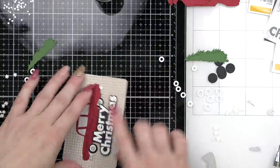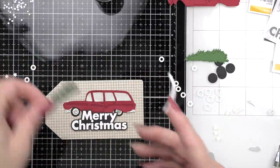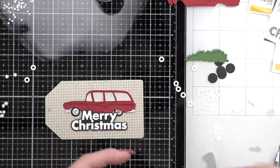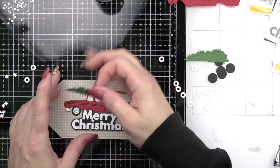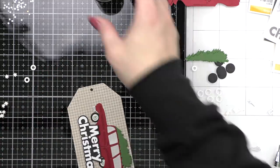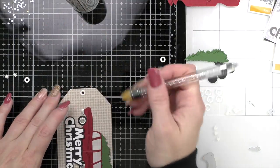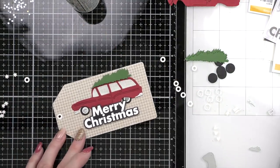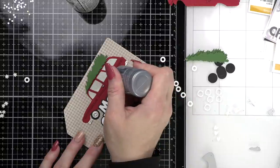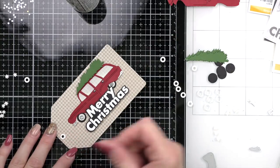Here is my popped up Merry Christmas, and then we're going to pop up From All of Us right underneath. I'd also like to suggest that if red and green or more traditional colors are not the colors of your gift wrap, totally switch this to whatever works for you. There are so many great background stamps from Simon Says Stamp — pick something that matches your theme and die cut your station wagon from a color that matches your gift wrap.